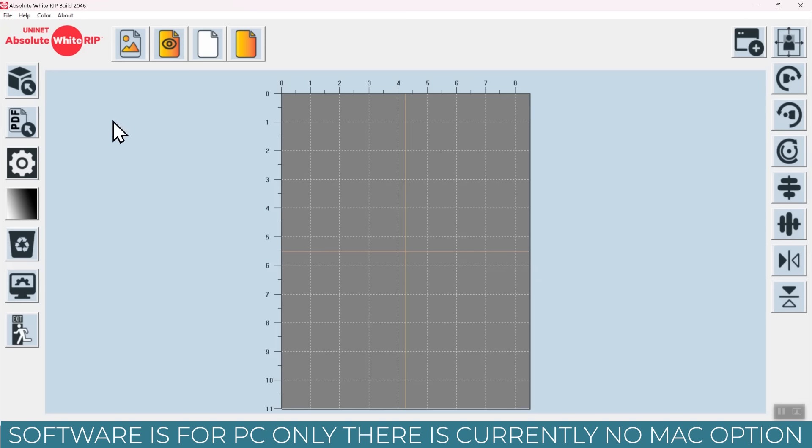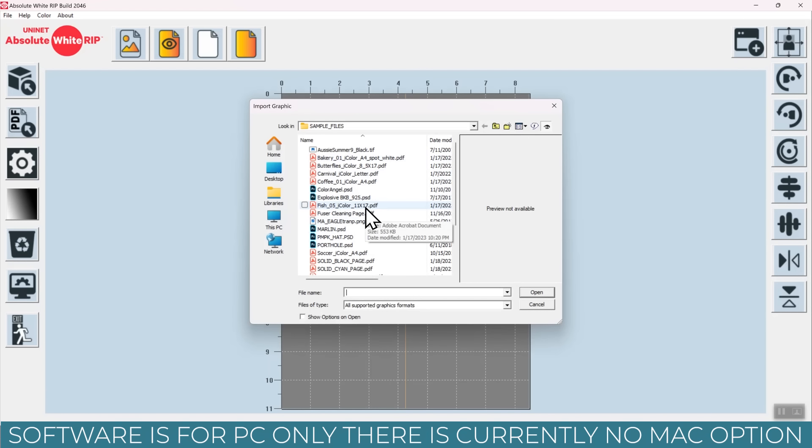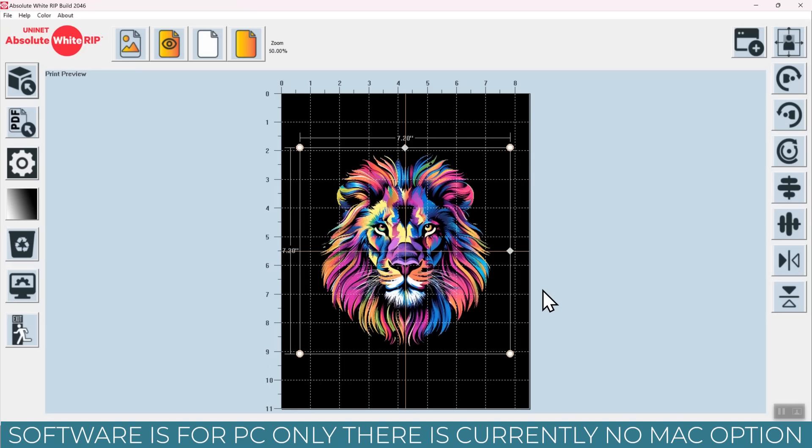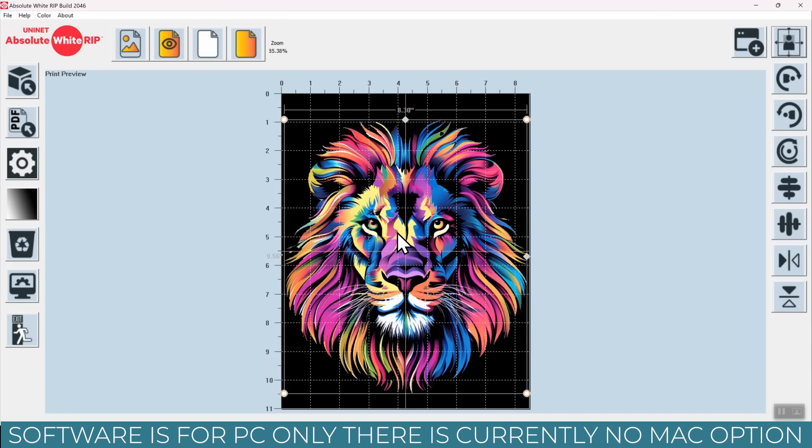Let's take a look inside the software first. This is the Absolute White RIP software. You get it when you purchase an Absolute White cartridge and your verification code will be inside the box. The first button we're going to use is the top left and that is to upload our design. There will be some sample files that come with your download, but you can also search your computer and find the file you want to use. You can upload JPEG, Photoshop documents, PNG documents, bitmaps, TIFFs — basically any type of image file format. You can even upload PDF files. I am using a lion head as my example project and I'll have this file available for free in the description below.